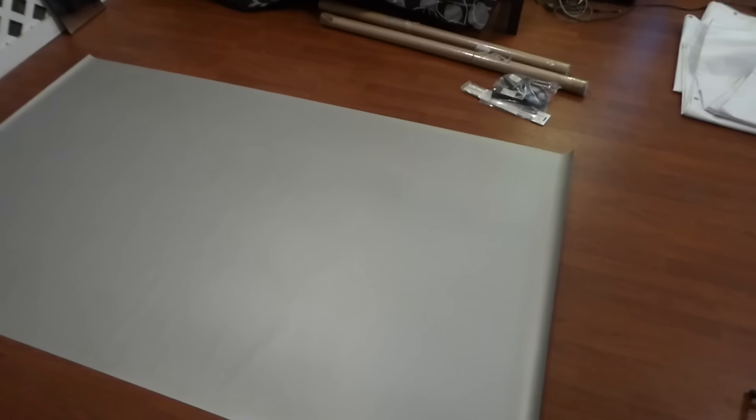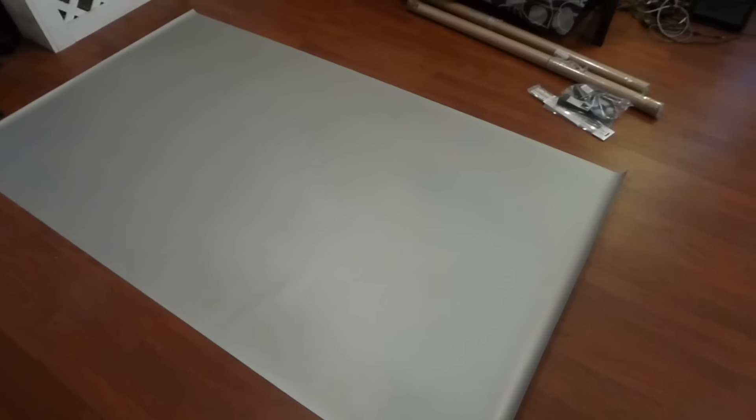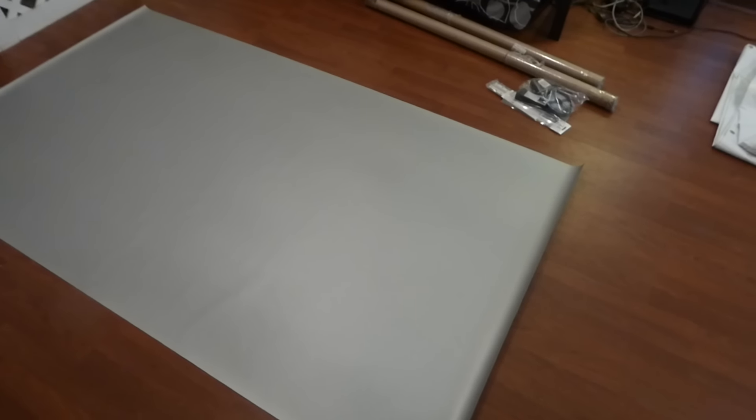Just letting you guys know, the screens are coming in — we're ordering them in. You pre-order customers will be getting your update screens. Those of you buying your screen for the first time, this is how it's going to look when you get it.